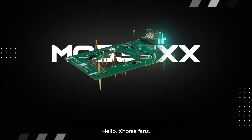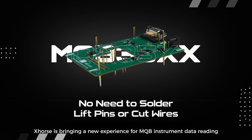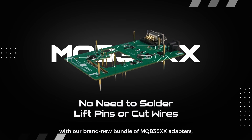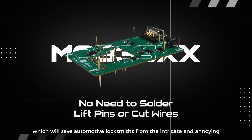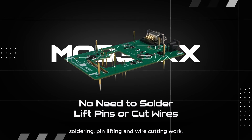Hello X-Horse fans! X-Horse is bringing a new experience for MQB instrument data reading with our brand new bundle of MQB35XX adapters, which will save automotive locksmiths from the intricate and annoying soldering, pin-lifting and wire cutting work.